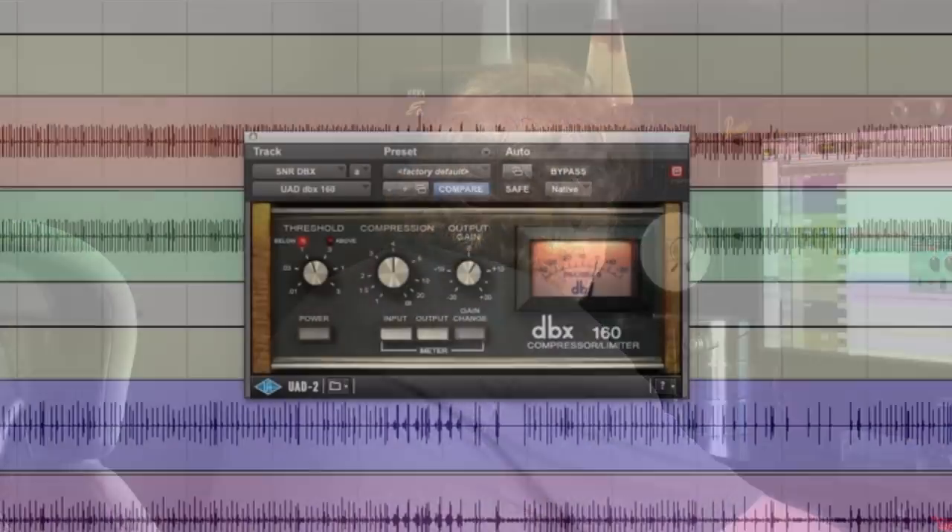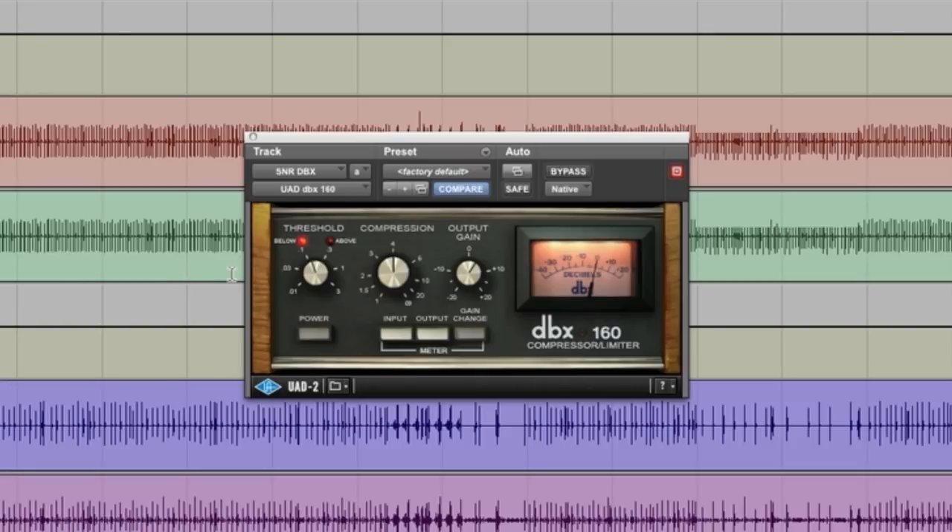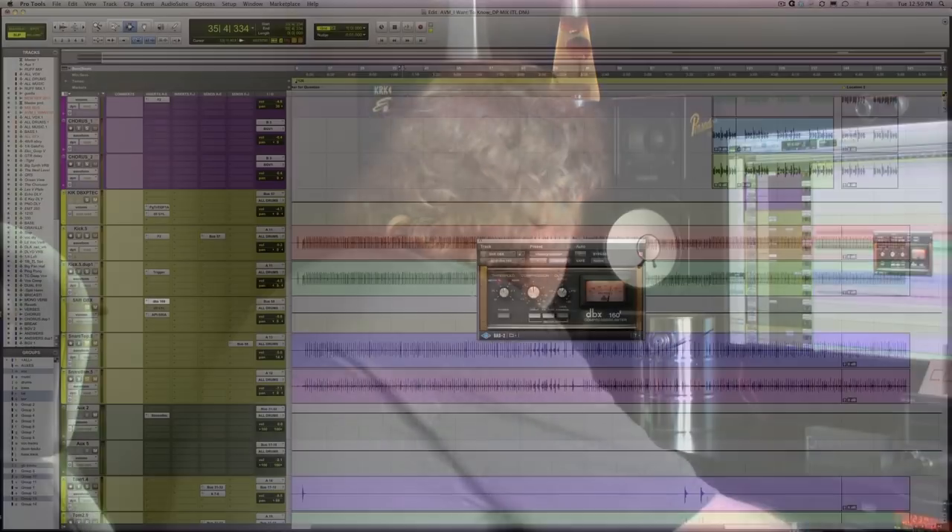Let's check out the snare. On the snare, I decided to use the UAD 160 — what we call the 160 with the VUs, or 160VU, to distinguish it from the 160 single rack space that's so commonly used on kicks and snares. I can't even remember the real name because that's what I've always called it. I don't have a choice of attack and release time on this, but it turns out most of the time it's exactly what I want on a snare.